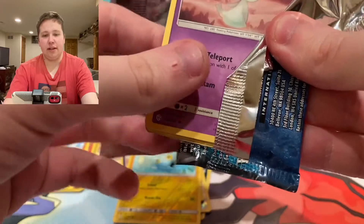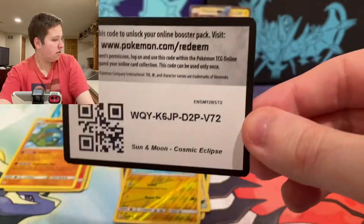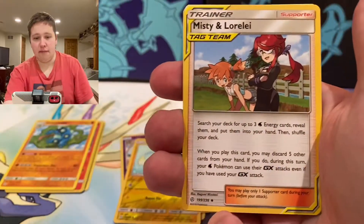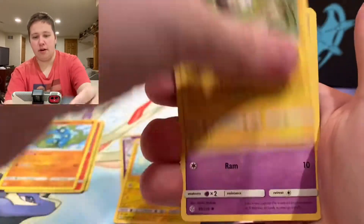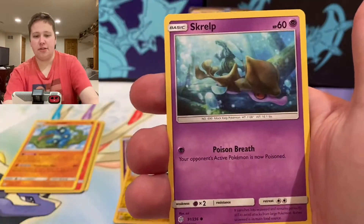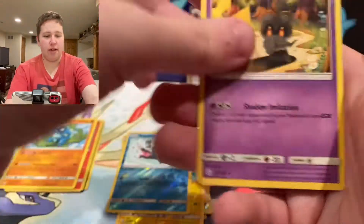This pack opened insanely easy — is that sus? We have an Energy, Misty and Lorelei, Tropius, Togedemaru, Rowlet, Passimian, Jangmo-o, Rowlet, Skrelp, Sneasel Reverse, and an Armaldo — regular rare.